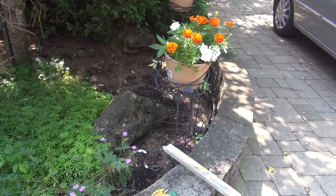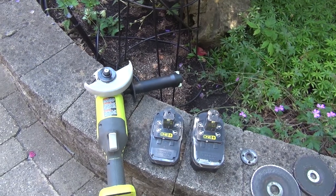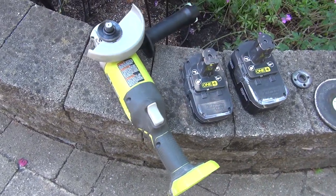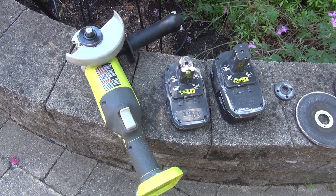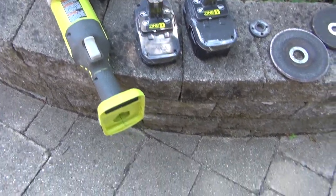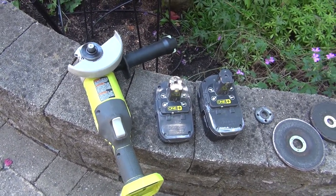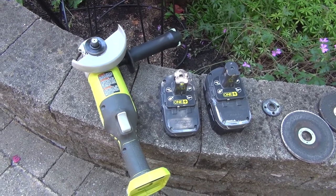I'll tell you a little bit about the angle grinder, what I found out while I was doing this, what I didn't know before. So here's my angle grinder, 4.5 inch. That's probably the most common setup out there. This one is cordless, as you can see, but they work just the same for the corded ones.